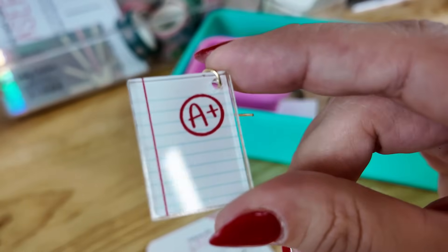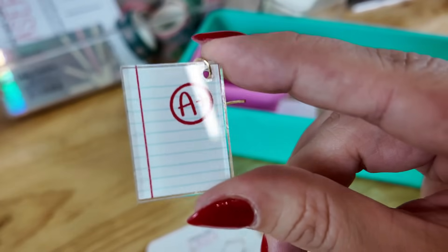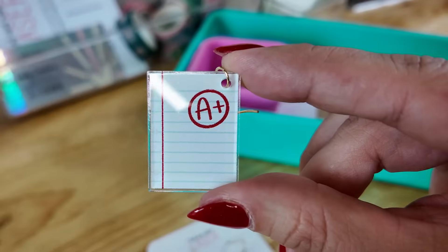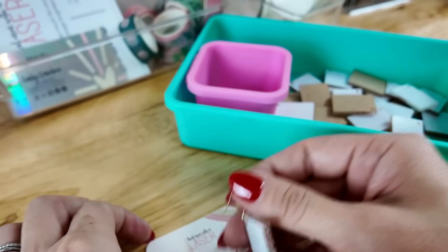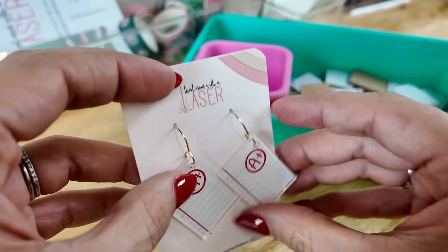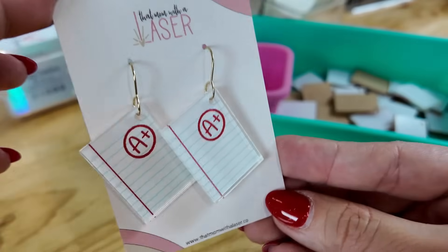I realized as I was editing the footage that it was a little blurry, so this is as close as I can get while still looking nice and clear for you guys. I do like to have a teeny tiny offset around my image — and it's perfect. Now I have these adorable teacher earrings ready for back-to-school season, and it took just minutes to put together. It probably felt slower because I was slowing down to teach you, but once you start doing this it becomes second nature.